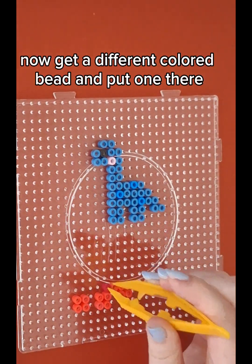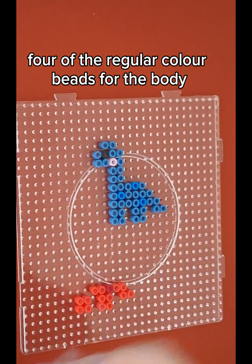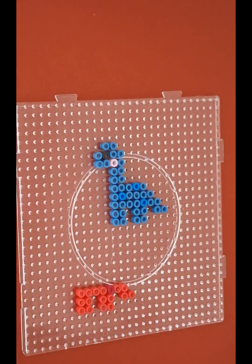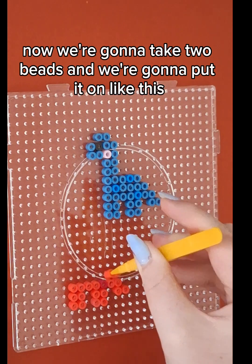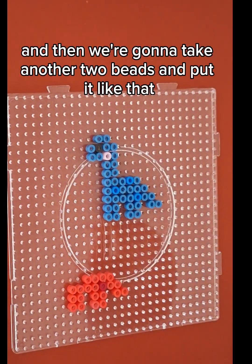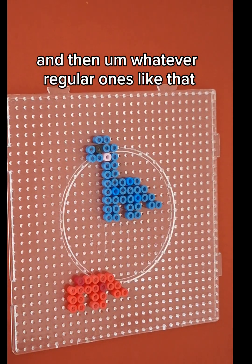Now we'll get a different colored bead and put one there and then four — one here to here — so four of the regular colored beads for the body. Now we're going to take two beads and put it like this, not on top of this bead but on top of this one. And then we're going to take another two beads and put it like that. And then we're going to take one of our different colored beads and put it like that, and then one of our regular ones like that.